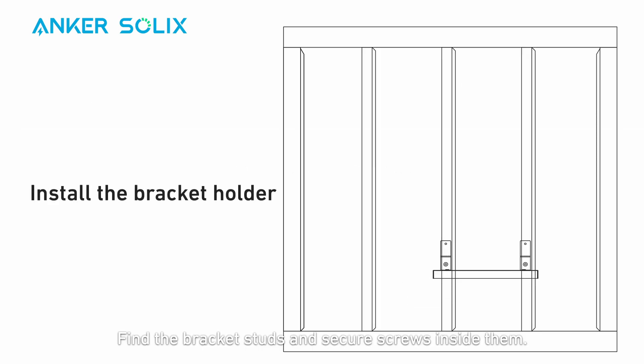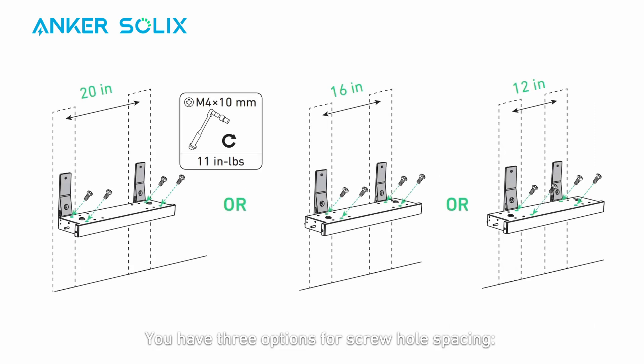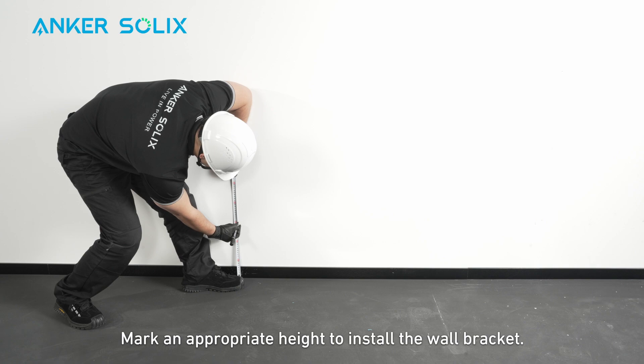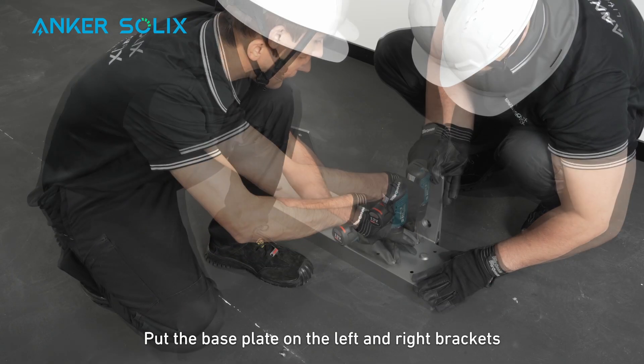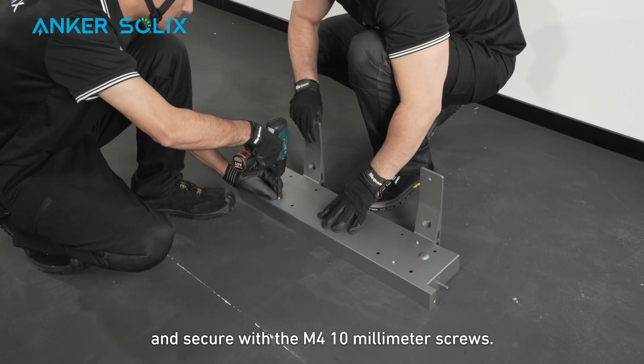Find the bracket studs and secure screws inside them. You have three options for screw hole spacing: 12 inches, 16 inches, or 20 inches. Mark an appropriate height to install the wall bracket. Put the base plate on the left and right brackets and secure with the M4 10mm screws.